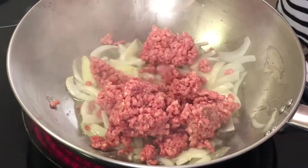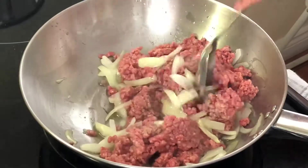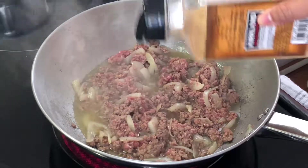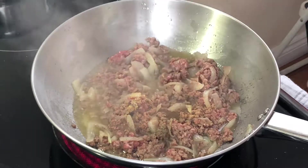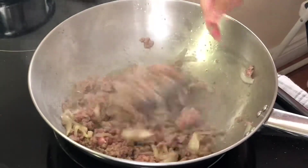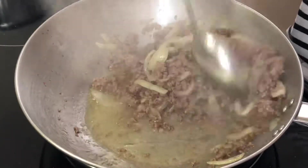After that, add in your ground beef, mix and cook for about three minutes. When it's about half cooked, add in some garlic powder, pepper, and salt, mix and cook it again for another three minutes.